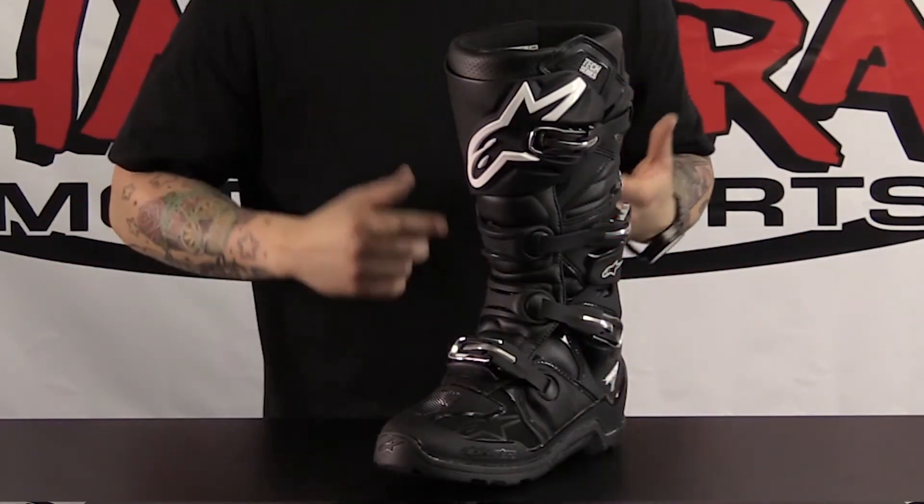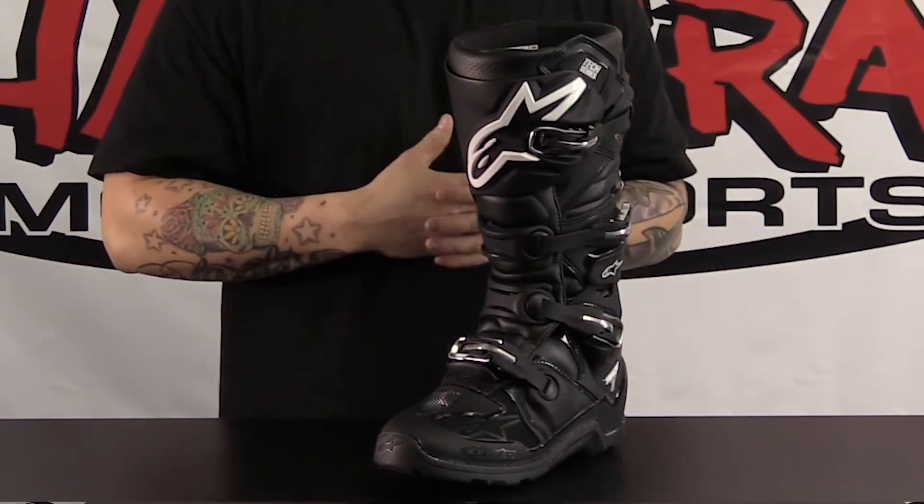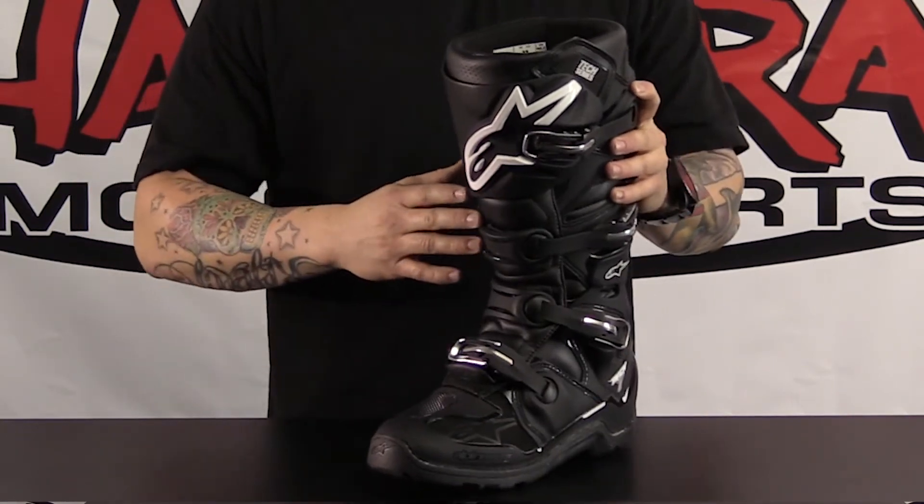It's going to have the same biomechanical flex zones, the all new aluminum buckle system, and also it's going to have that really nice one-piece injected molded lower on the boot.